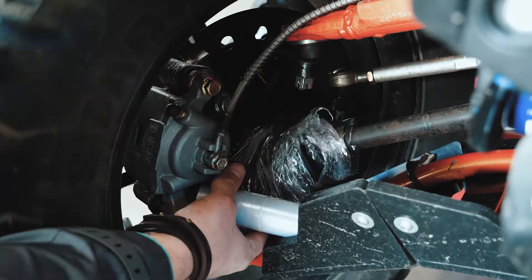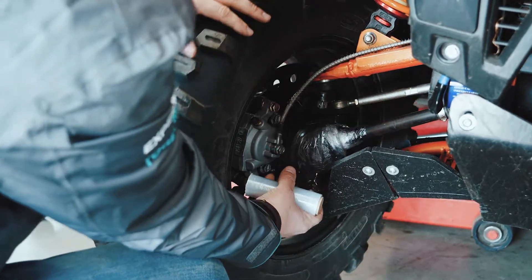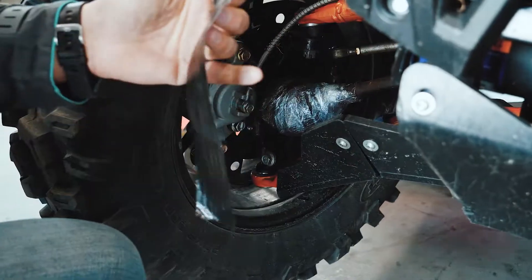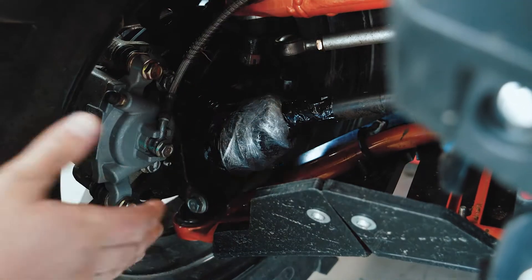Wrap the plastic film in the opposite direction of your driving, on the CV boot till it's covered with 10-15 layers. Take your duct tape and wind it at every end of the CV joint to prevent the film from unwinding.